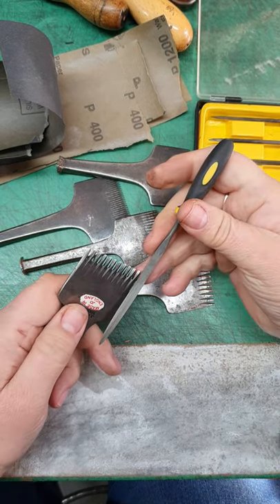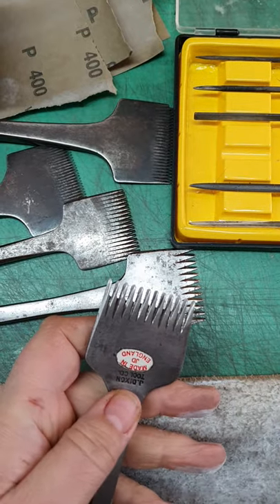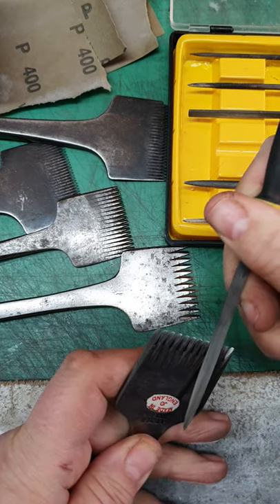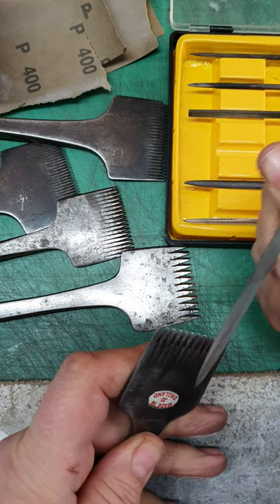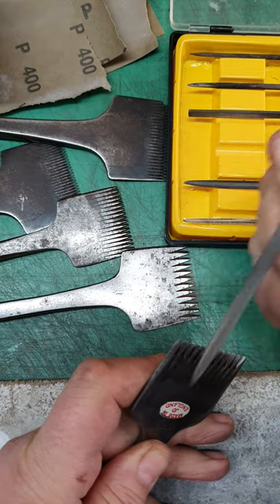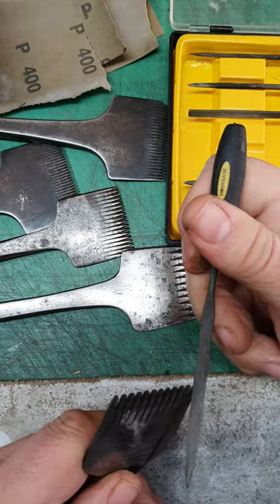Get a very thin needle file and then lining it up with the teeth — this is quite a good one to show it with because it's quite a good size. You quite literally just run the needle file up the teeth. It won't take much at all, so don't go overboard. That is it — quite literally enough to take off any snaggy bits and sharpen them up.